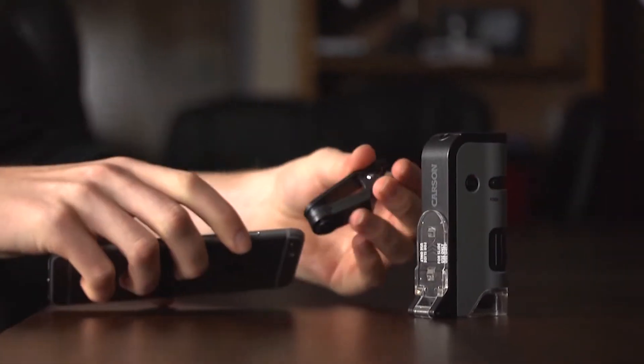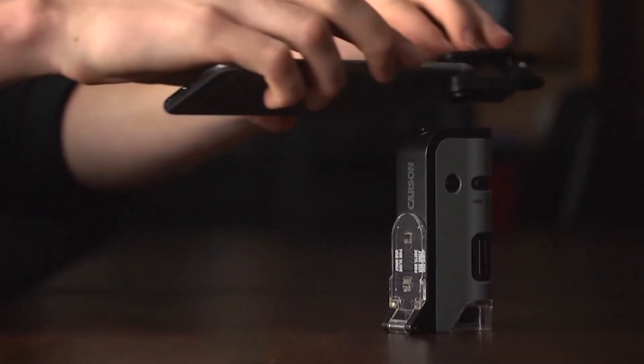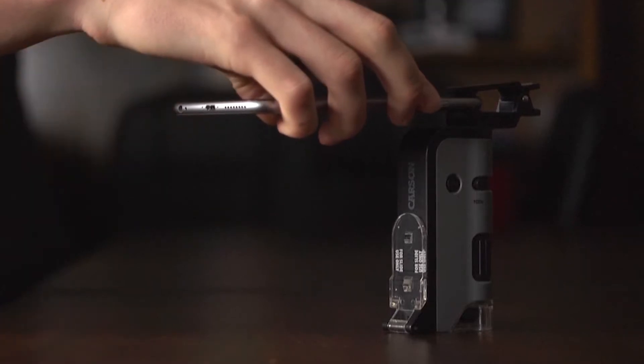Included with the MicroFlip is an adapter that attaches to your smartphone and allows you to take photos and videos of your research. When preparing your own slides, it's a good idea to use a cover slip to get better results.